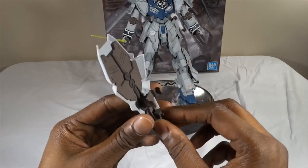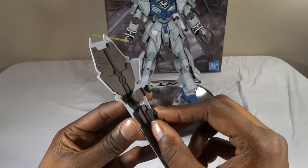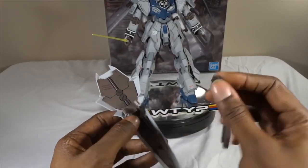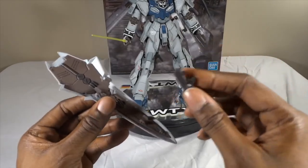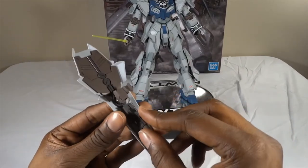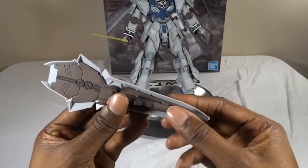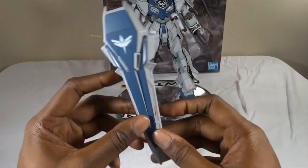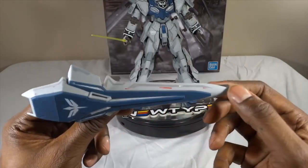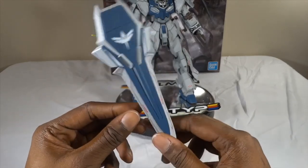Starting with the shield — this is almost identical to what you saw with the standard Sinanju Stein, with the difference being that you have this point on the front, which is not on the regular one, and you have this removable grenade launcher — I like to call it a potato cannon — which is awesome. It mounts right onto here for storage. Not trying to scratch the paint, but it stores right on there — very nice, just the right amount of detail. I think my decals really did the shield justice here — not too overbearing, but it looks pretty nice.